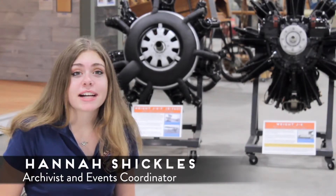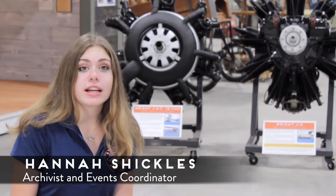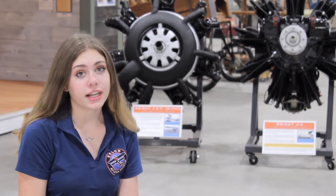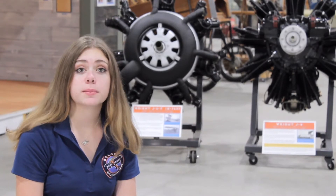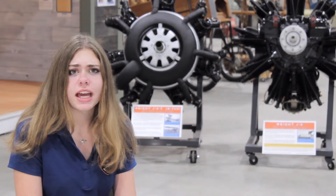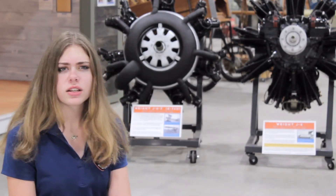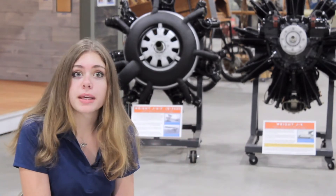Hello again and welcome back to another History with Hannah. We will be talking about the Wright J Engine series. We'll not only be talking about the improvements that were made during the series, but also the history behind it — how it came to be, who invented it, and was it originally called an L1 or J1? All that will be coming and more.